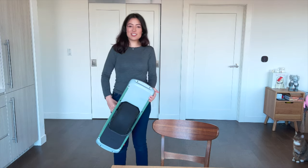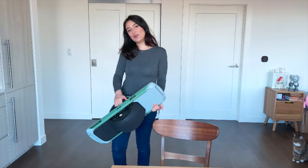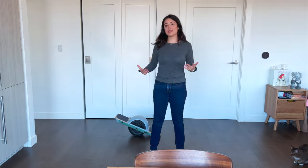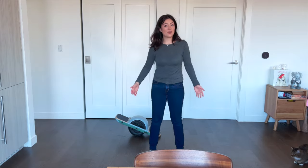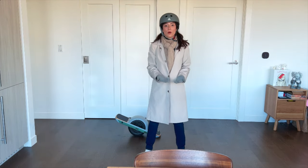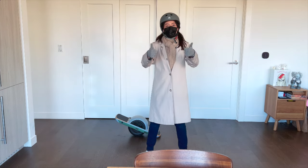Now let's actually take this board out on a spin and see how all the accessories are on the road. Before I actually go out on the board, let's put on some more appropriate attire for the weather — and the most important part, to keep ourselves safe and others around us. Now we're ready to go!